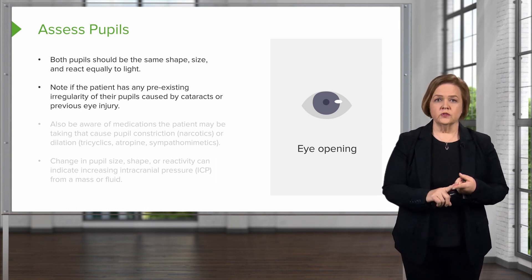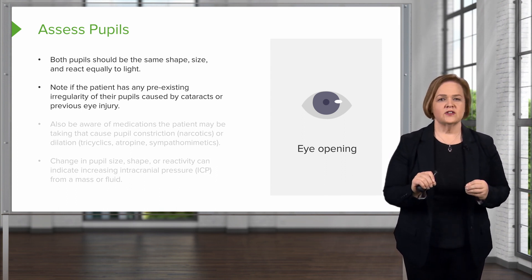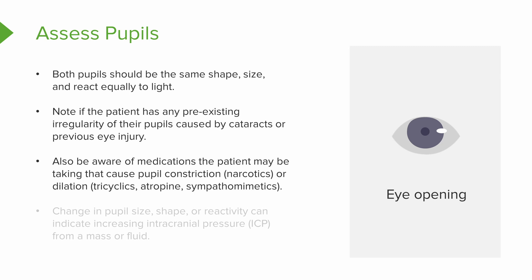Both pupils should be the same shape, the same size, and react equally to light. You want to be aware if the patient has any pre-existing irregularity because they've had eye surgery or a procedure. Also think about medications they're on, because medications can affect the pupils. Narcotics, for example — the pupils will be constricted.